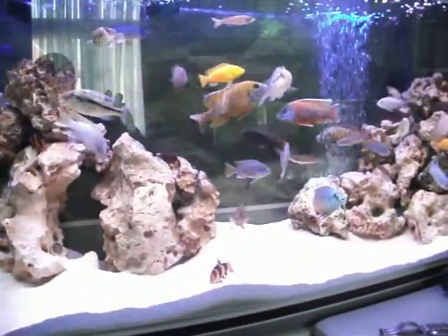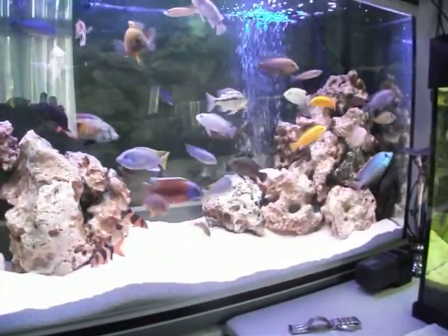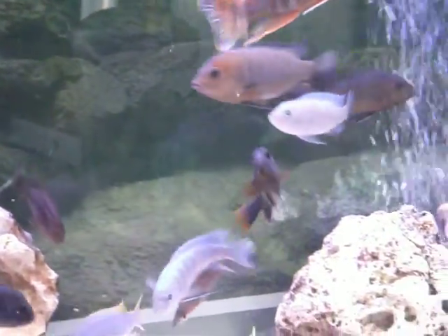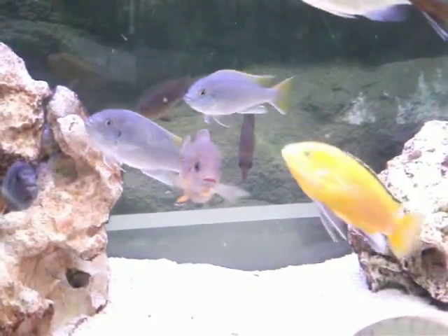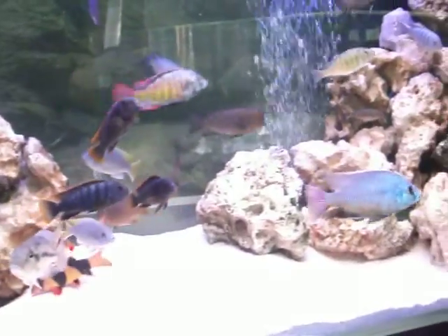You can see a few of the fish here. They're really starting to colour up. You can see the haplochromis looking really good. Generally the fish are looking pretty good. I must admit the yellow-tailed Acei are looking really nice as well — you can see them there. So all looking pretty good.